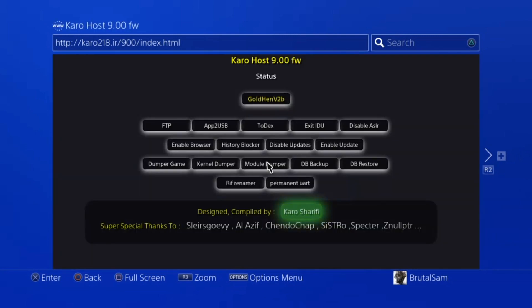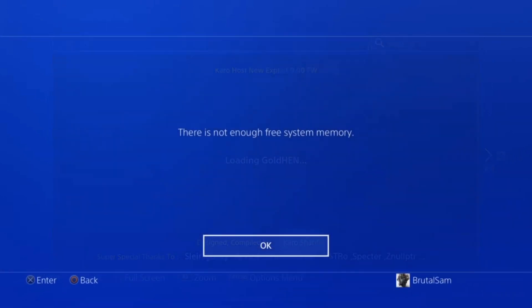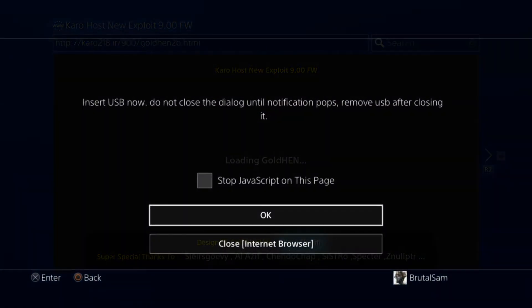All right, it's done caching. Now we can start jailbreaking by clicking on the GoldHen v2 button. This is the first attempt — we're waiting for that notification to appear. That wasn't successful, so the first attempt failed. This is the second attempt — we're waiting for that notification so we can plug in the USB drive. There you have it — now we can plug in the USB drive.